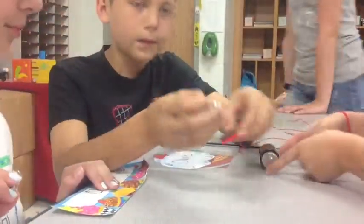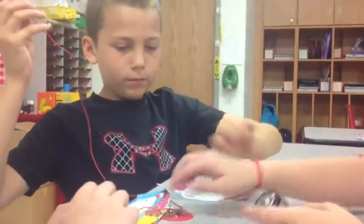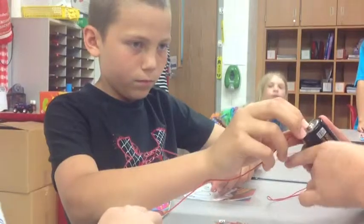What you need is a light bulb, battery, two wires, and a light bulb holder if you want to get fancy. Take the two wires and put one at the bottom of the light bulb and one at the top of the light bulb.